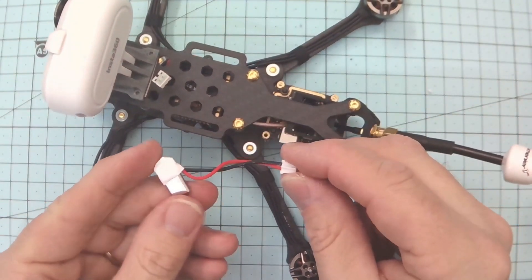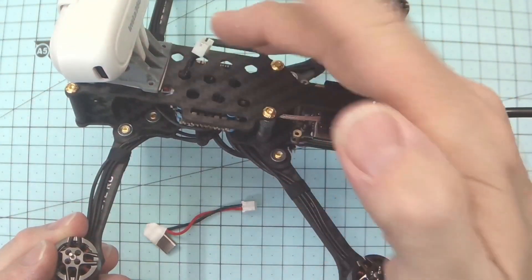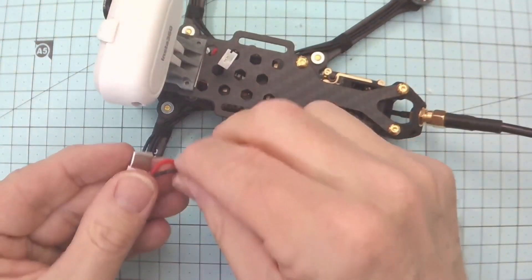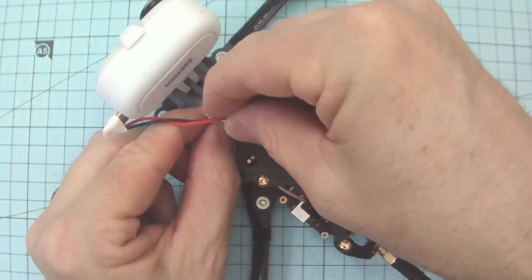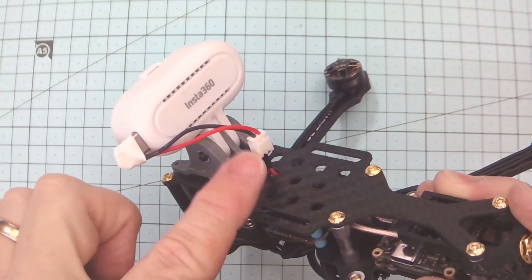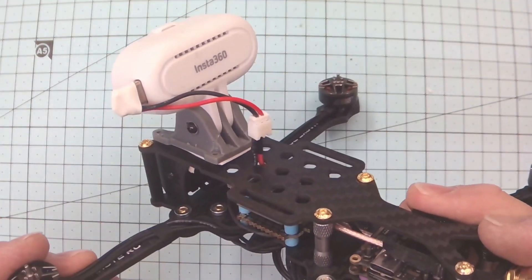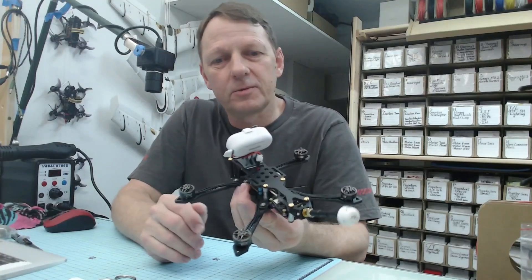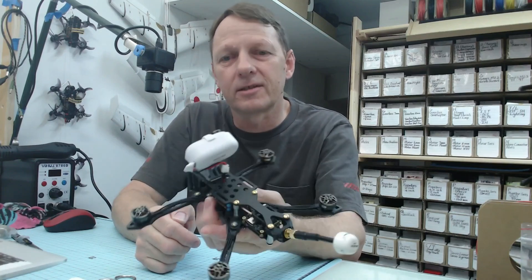Here's the second way of wiring up: use an inline connector. You can see I've got a very short lead with a connector on the frame, so it's not going to flop around and move. You can put the mount on and those connectors just go together. This way you can move the Insta360 on and off the drone, and this connector won't move at all — nothing flopping into the props. I hope this video has helped with ideas for how to connect your USB power mount and get power to it. As always, if you like this content, like and subscribe, and happy flying.